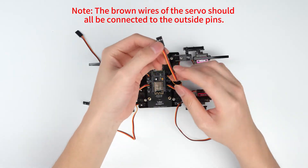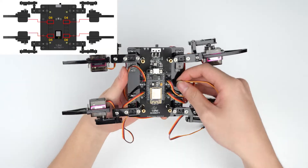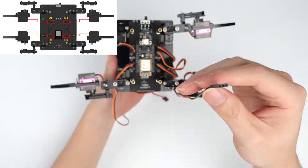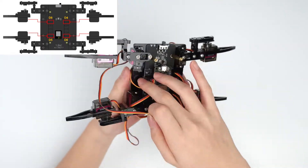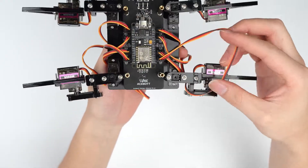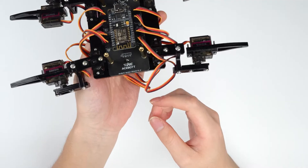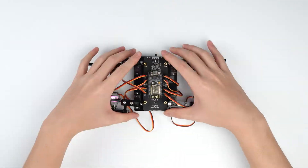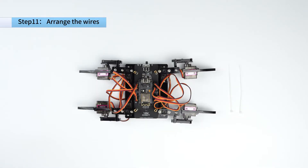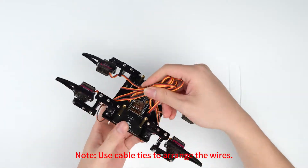Note: the brown wires of the servo should all be connected to the outside pins. Note: use cable ties to arrange the wires.